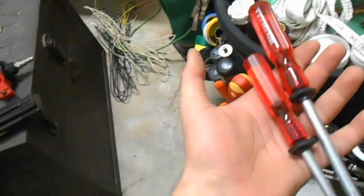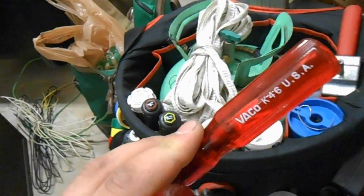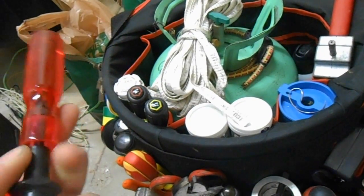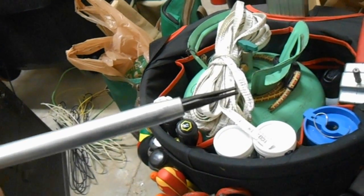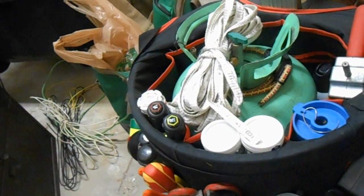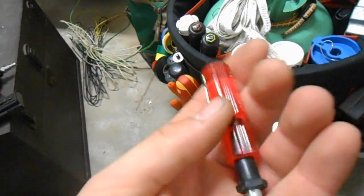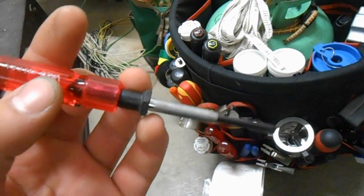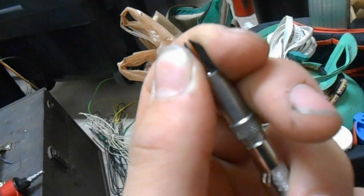We got some screw-holding screwdrivers here. These are Klein — or a company that got bought out by Klein — that's Vaco. Really nice. All other screw-holding screwdrivers I've seen before this were a total joke, but this one really works. Both of these work. The one I like best I keep in my pocket — it grabs most of the little screws that are a pain. I also got the Klein Phillips version of that same thing, really nice.